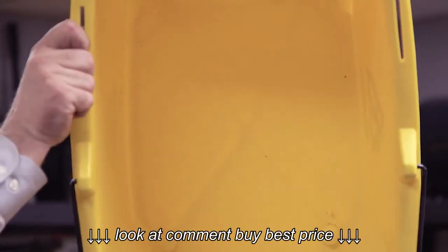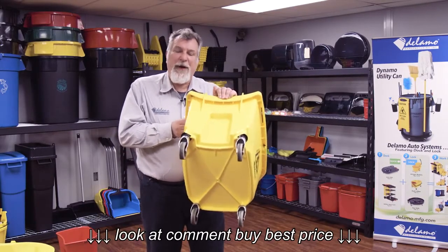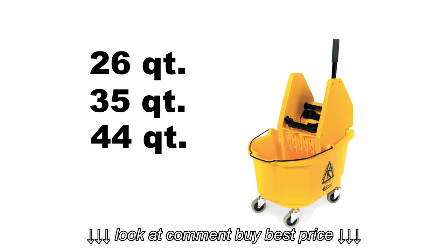We've got thicker plastic walls, better casters, and a better design. We've got a structural rim here that gives you reinforcement and strength when you attach a ringer onto the bucket. Dalamo buckets are available in 26, 35, and 44 quart sizes.